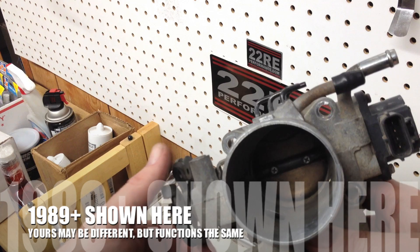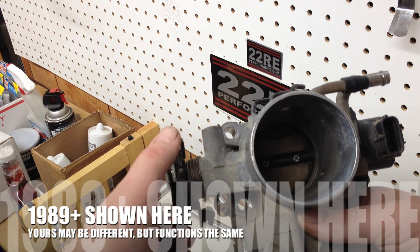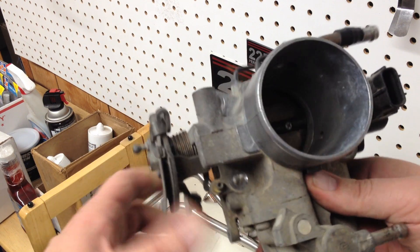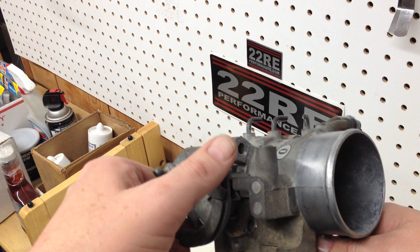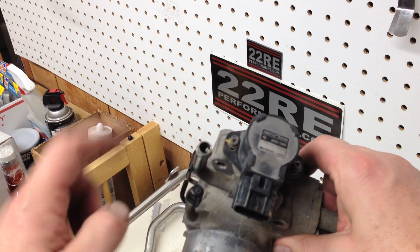I've had a million questions about throttle position sensor — from here on out I'm going to call it TPS, because that's what it should be called. So here's your throttle body, here's where your throttle cable goes, and this piece right here is the throttle position sensor.